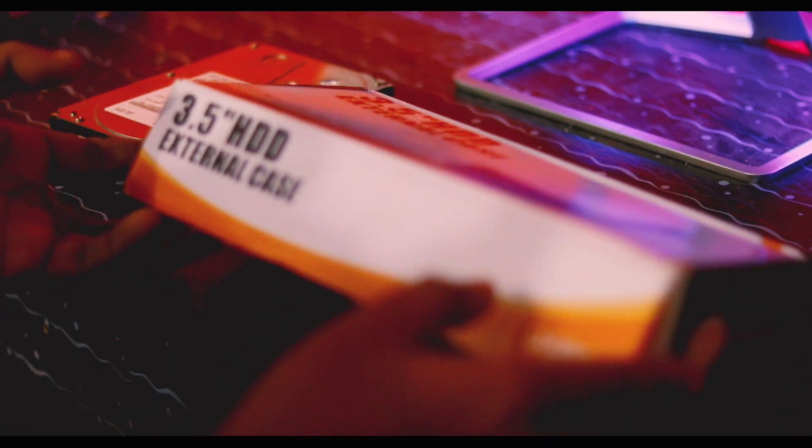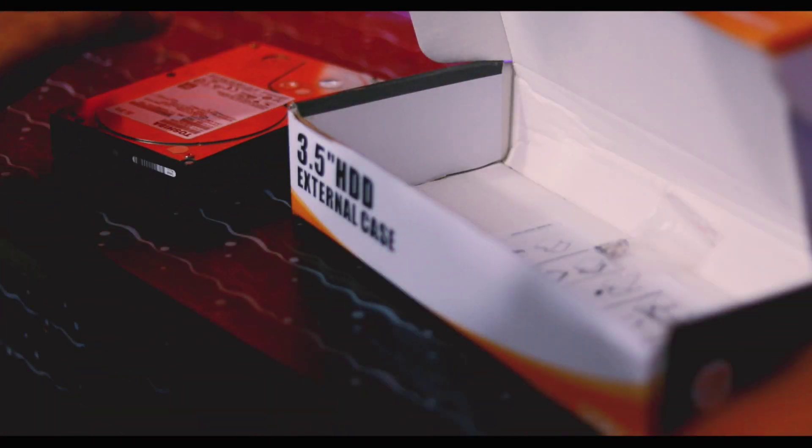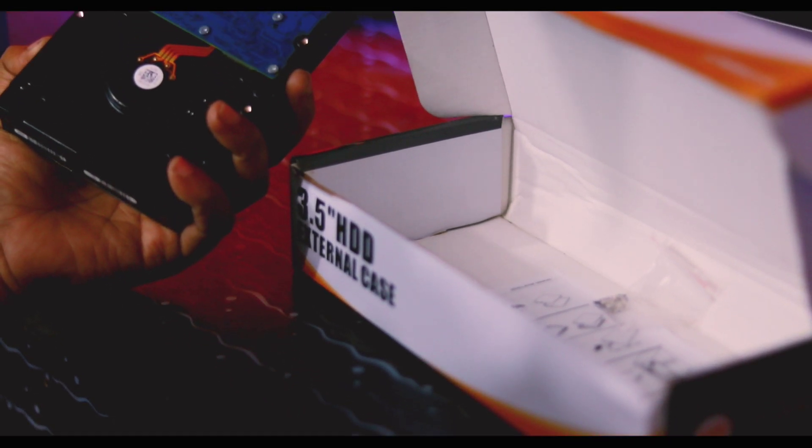Let's see what we have done. First of all, we will unbox this and prepare the casing. After that, we will have a charge.